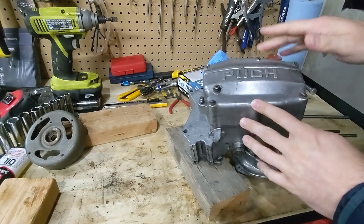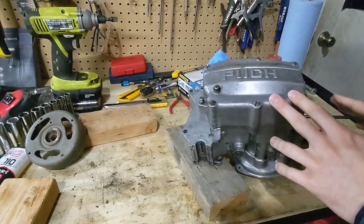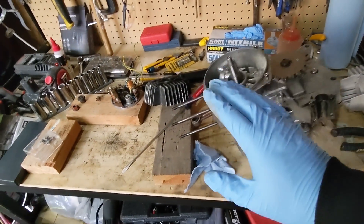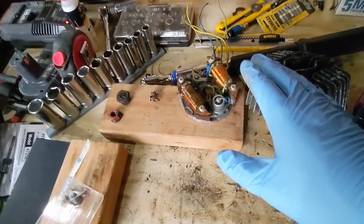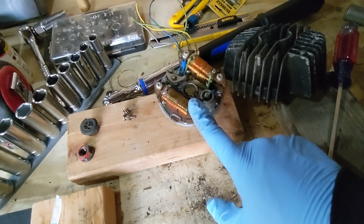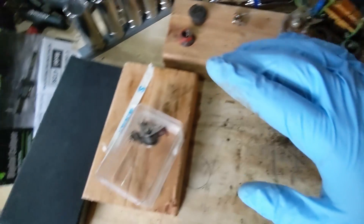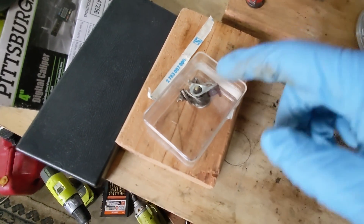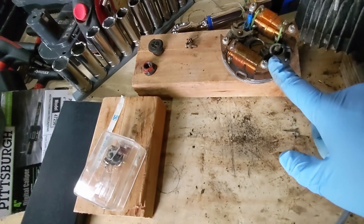We got all of the clutch cover bolts torqued down to 6 foot-pounds. Now we can work on the ignition and the top end. I am going to be running stock points - we're not trying to break any land speed records here, so some robust ignition points are going to be okay. We're actually going to reuse the factory Bosch stator that came with this. I got my hands on a set of new old stock Bosch ignition points - these ones have a Sax part number taped to them but they'll be perfectly fine for this ZA50 stator.